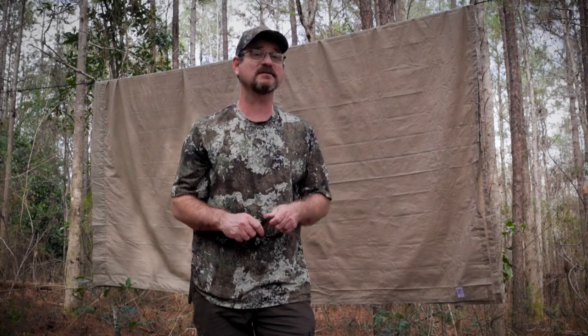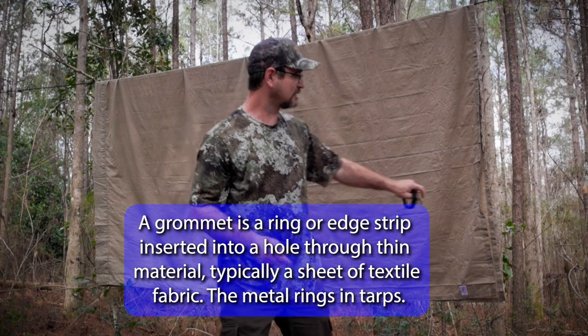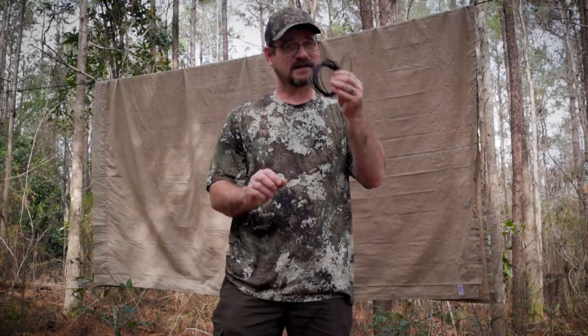In this video I'm going to demonstrate how to make tie outs on any tarp. Let's say you have a tarp with a busted grommet, or you have a tarp like we made last week that has no tie outs whatsoever. All you're going to use is an acorn and some bank line.